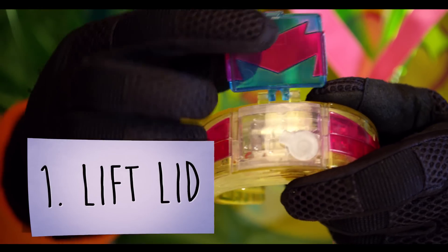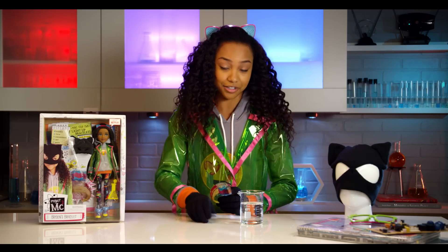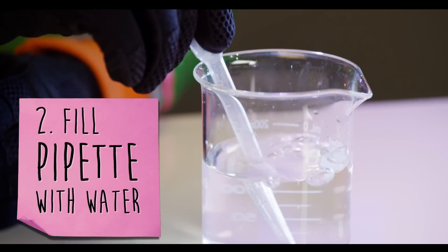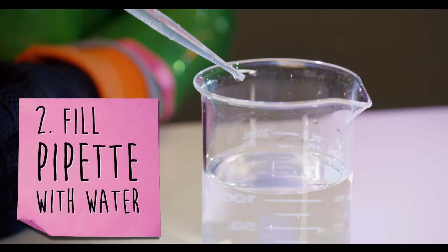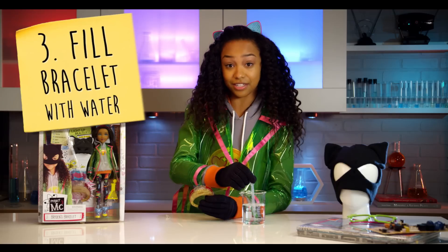Now let's get this bracelet glowing. First, lift the top off of the bracelet. Next, take out the inside plug. Then you're going to take your clean pipette and insert it into a bowl of water. But since I'm in the lab, I'm going to use a beaker — you just want to gently squeeze the top and release it to fill it up. Then you want to squeeze the water inside the bracelet. For best results, do it until it's full.